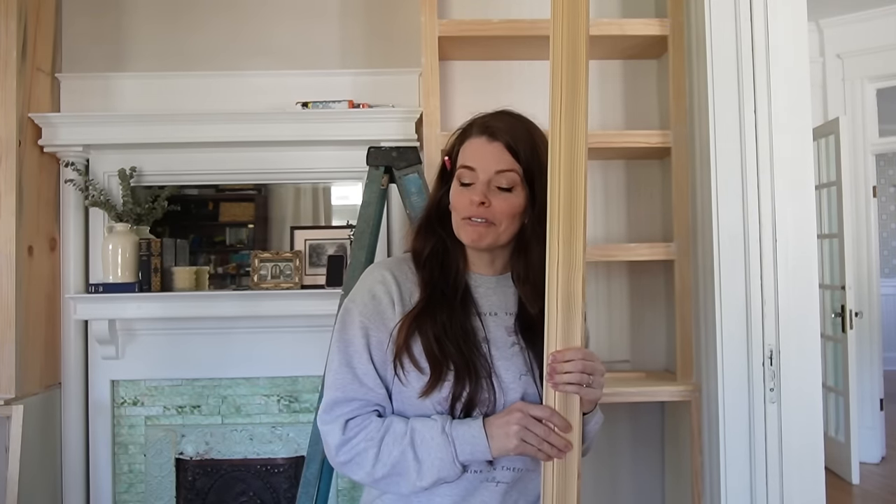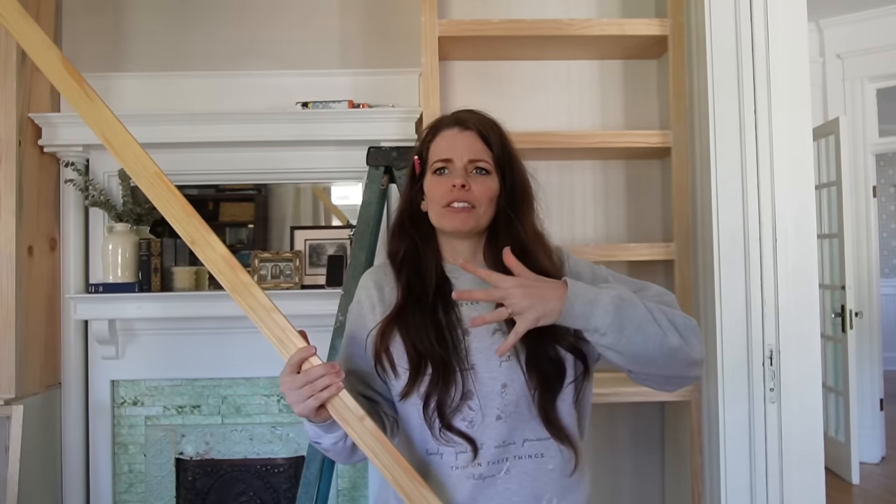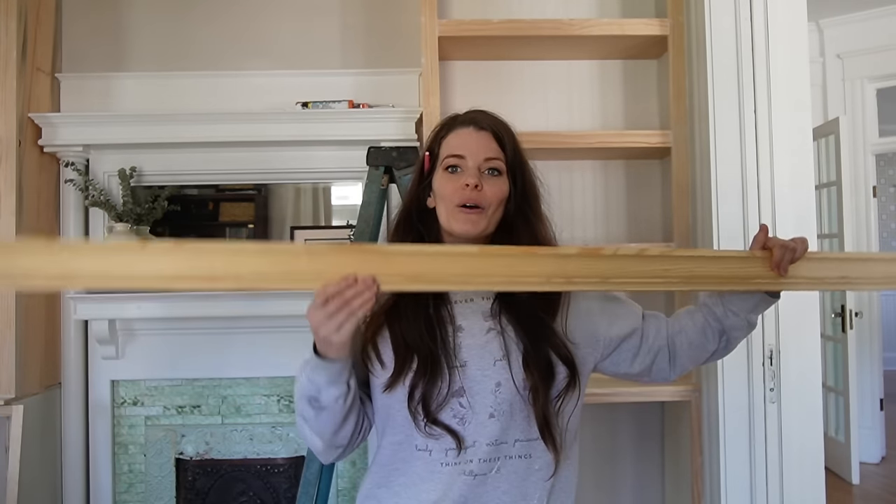Today we are starting with crown molding. If you saw me do the living room makeover at my mom's old house, crown molding basically wanted to make me give up on life. I've watched a bunch of videos, I'm still confused, and I'm still praying that it works out. Apparently crown molding is like one of the toughest things to do — you have to turn things upside down and do things different ways. So we're going to attempt crown molding, and all I'm doing is the molding at the top of these bookshelves.